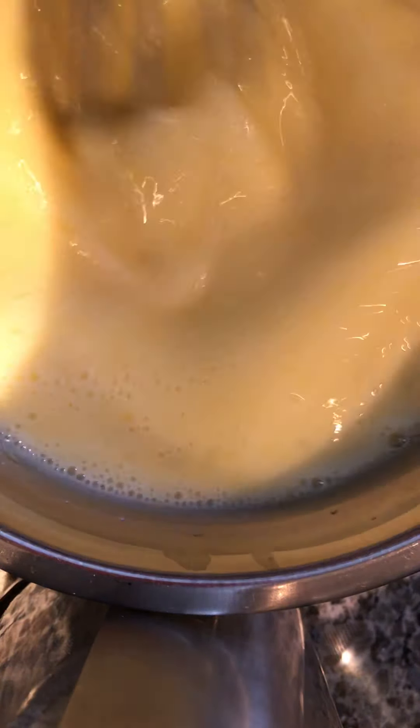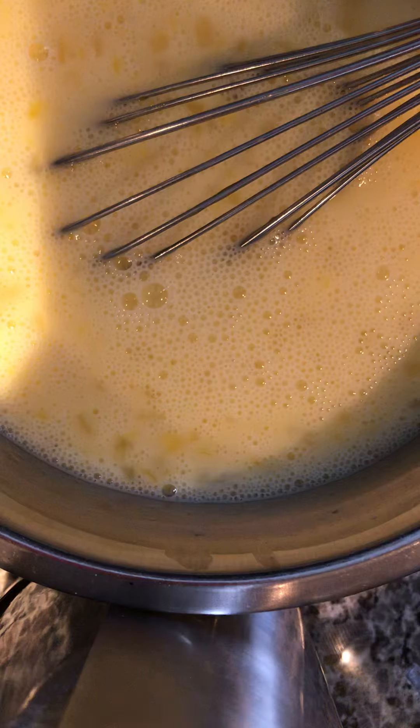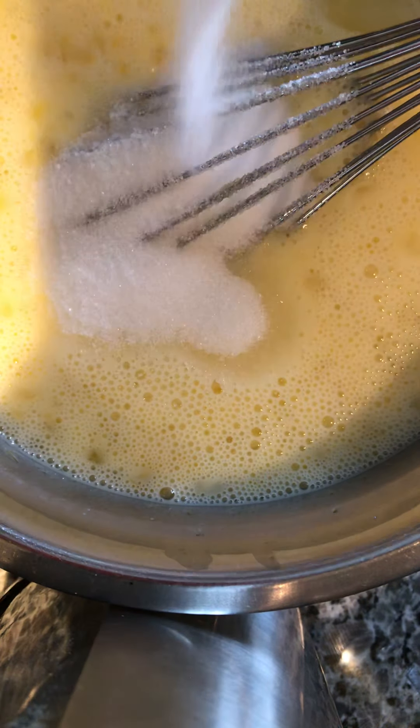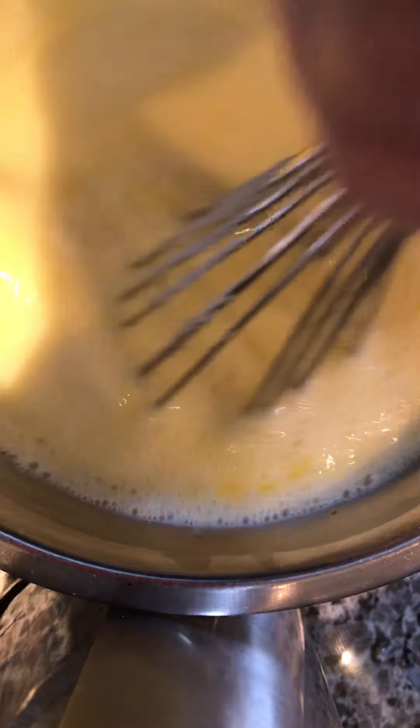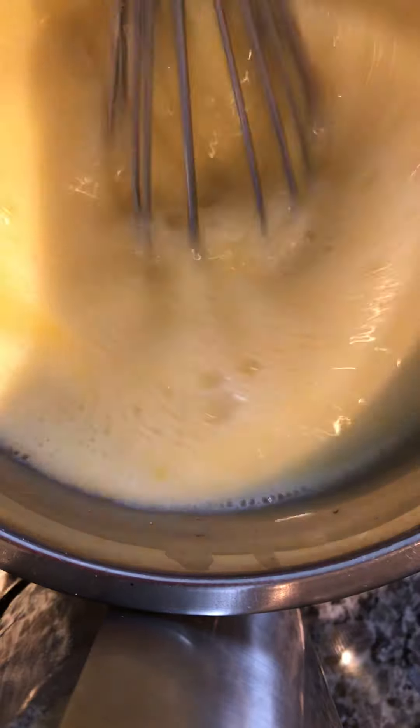I want to keep the beater submerged so that I don't add air into the mixture. When you bake it in slow heat — slowly cook — when it's done, you will notice that the consistency of the crème caramel is quite smooth. I think for Asian people we like our dessert a little bit less sweet, but still sweet enough so that you feel satisfaction eating it.